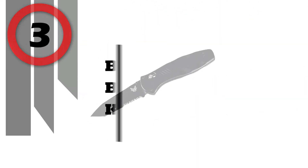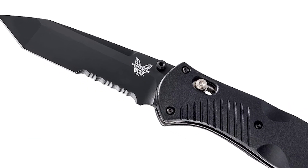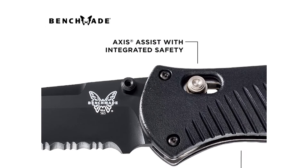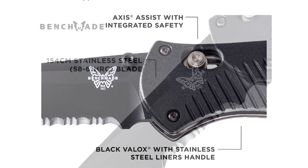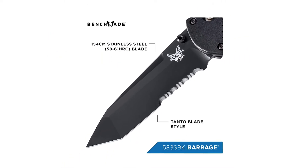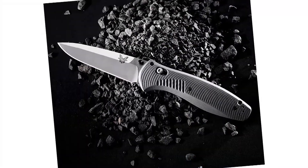Number 3: Benchmade Barrage 583 Knife. The Warren Osborne Benchmade Barrage 583SBK is now available in a tanto blade. 154CM stainless steel, originally developed for heavy-duty industrial use, gives the blade superior corrosion resistance, toughness, and excellent edge retention. The blade also features Benchmade's BK1 black finish to add additional corrosion resistance.